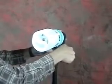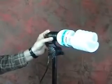Adjust the light and then tighten it up so that it'll stay put, and then now we can put on our umbrella.